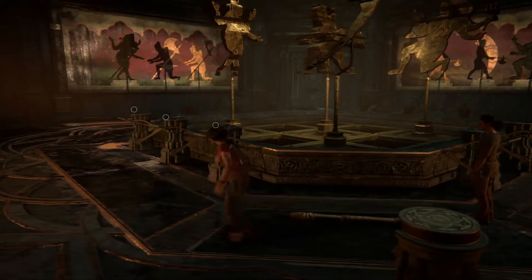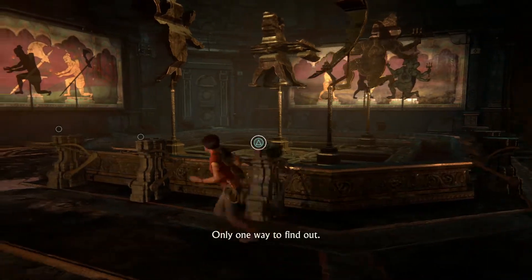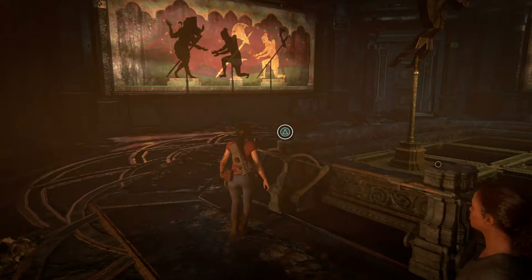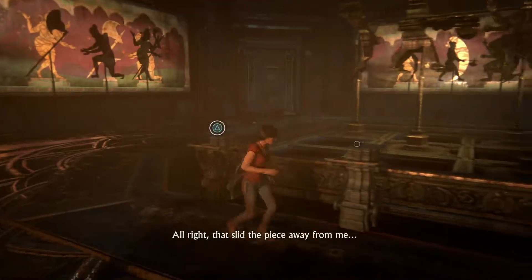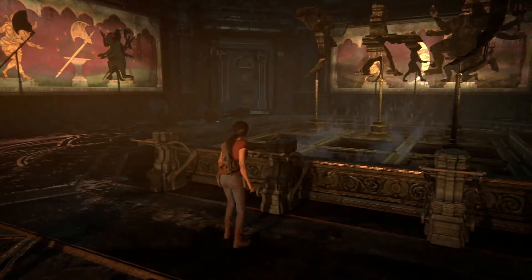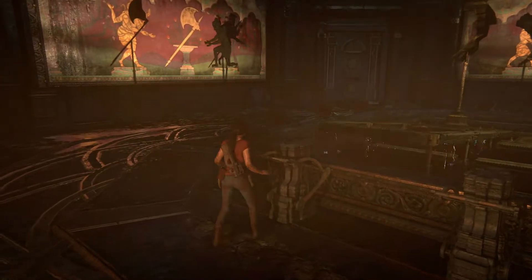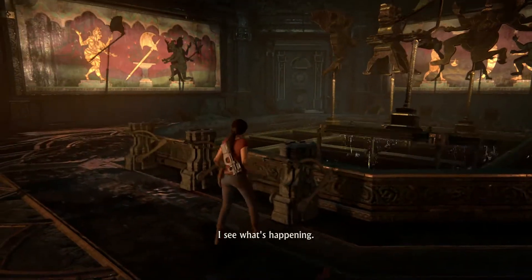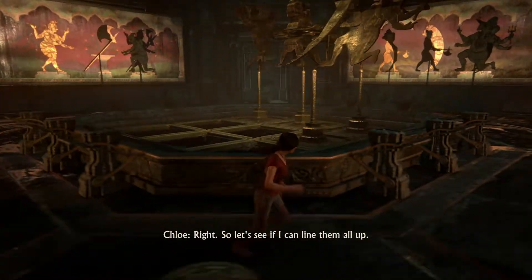All right, so what exactly? Only one way to find out. Oh, there's shadows, aren't there? Got a shadow puzzle. Let's see what this does. All right, that slid the piece away from me. All right, that one looks more or less right. Let's try this. Over you go. I see what's happening — your shadows missed me. So let's see if I can line them all up.